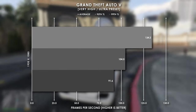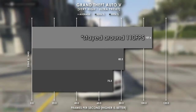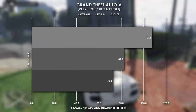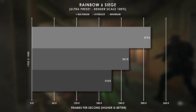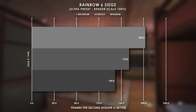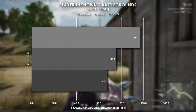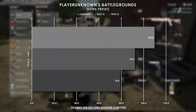Grand Theft Auto 5 did great as well, and with the settings cranked we were still sitting at 134 FPS at 1080p. At 1440p, we stayed above 110, although we did drop to 82 and 72 FPS at the 95th and 99th percentile marks. You could very easily change just a couple graphic settings and get back up to that 144 FPS mark. An esports title like Rainbow Six Siege was no match for this PC, staying at 261 FPS on average and above 214 at the minimum. At 1440p, we sat at 174 FPS on average, maxing out at 203. PUBG averaged above the 144 FPS mark and stayed above 100 at the 99th percentile. At 1440p, we were averaging just under 110 FPS, meaning you could play this very comfortably on 90Hz monitors.